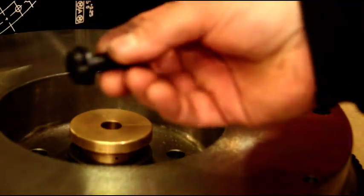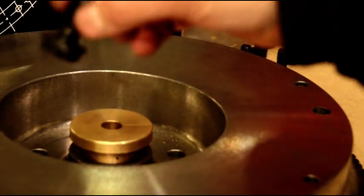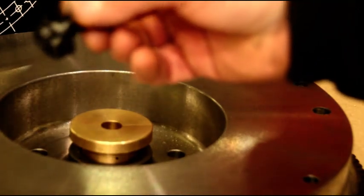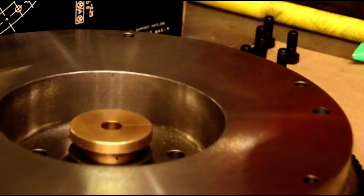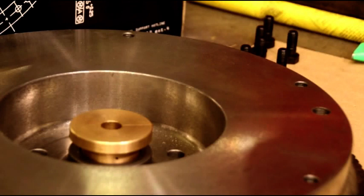Put your bolts in — a little bit of lube under the head, a little bit of Loctite 242, 120 foot-pounds and you'll be all set. This is a heavy flywheel — I'm going to try and muscle it over there, get it on the back of the crank, and torque it down. I'll be with you in just a little bit.